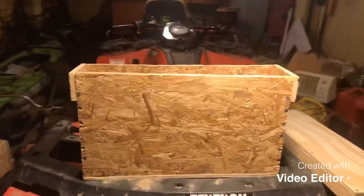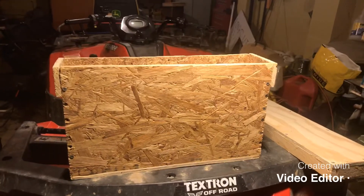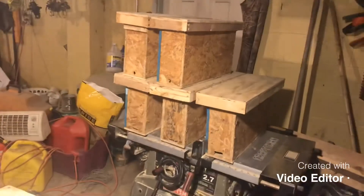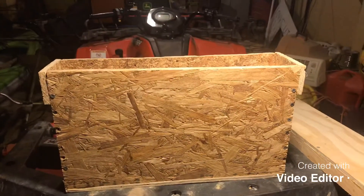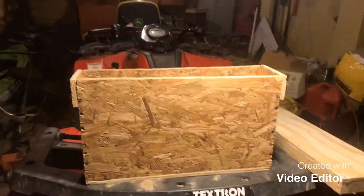Welcome back to my channel. Mark here. I've just been out here in the garage tonight after work. I finished up my two frame mating nukes and I wanted to tell you a little bit about them. I built these out of particle board or chip board, whatever you want to call it, and that's all I had on hand.